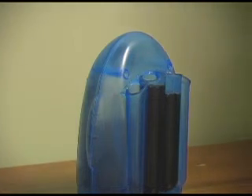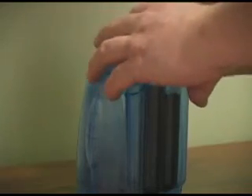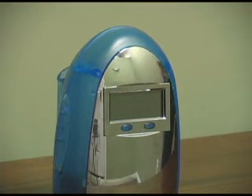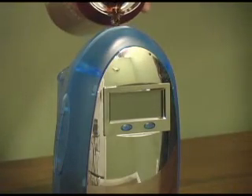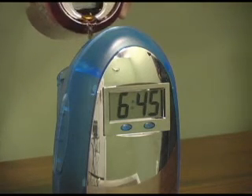Once that has been completed, simply place the caps back on top of the chambers and your LCD water powered clock is ready to go. Let's take a look from the reverse angle to see how quickly the clock actually powers up. That is simply amazing.